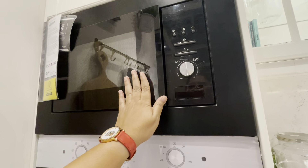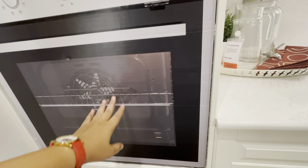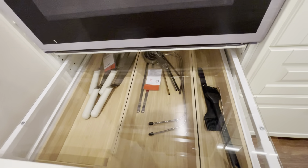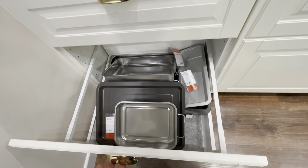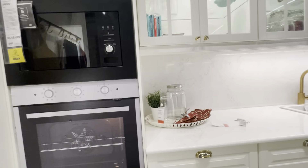Now we have to talk about the total price — with appliances and without appliances. We have to consider the store unit, microwave, and similar items. There is a price difference between our two drawer options. This tall unit is the better option — it has a lot of space and is suitable for small apartments.